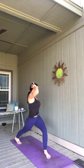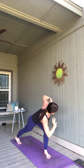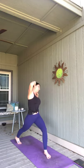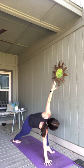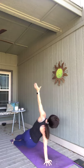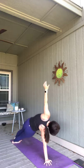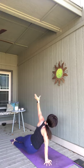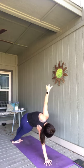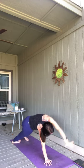Two more: inhale, exhale. Breathe it in, exhale. Plant that hand down, right arm up — side plank. Open it up, arc those hips up. Exhale, dip your hips down. Breathe in, hips up. Exhale, down. Inhale and up. Exhale and down. Take them up and over to plank — chaturanga. Exhale, spend a breath.